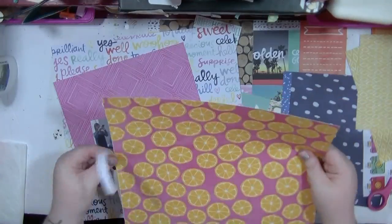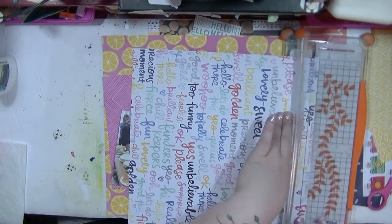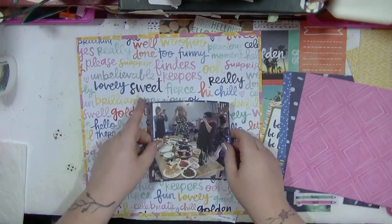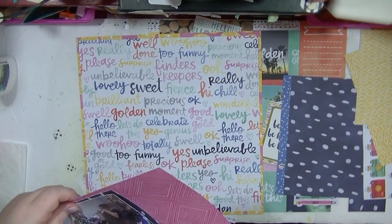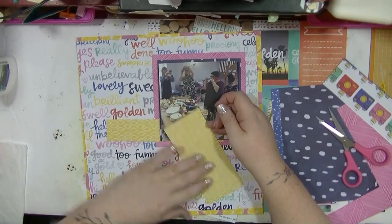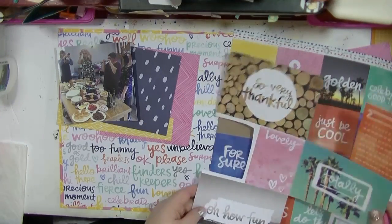Hi guys, it's Nancy here and I'm back with another process video. This one is using a mixture of stash — it's mainly Amy Tangerine Rise and Shine, I think that's what it was. I've pulled up a couple of other bits from my stash as well, and I'm going to be scrapping this square photo which is five by five, so I'm using lots of scraps and bits that I've got on my desk.